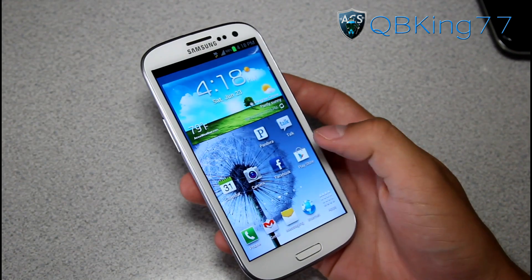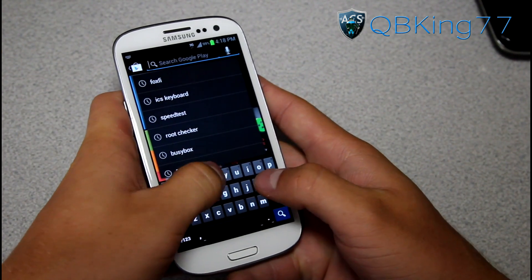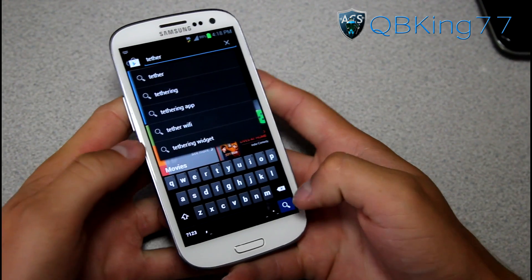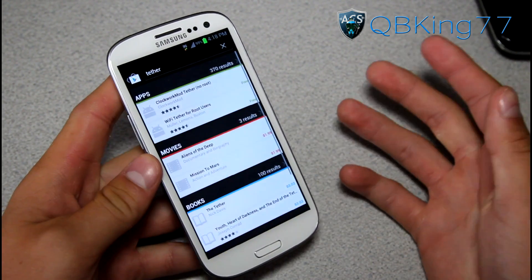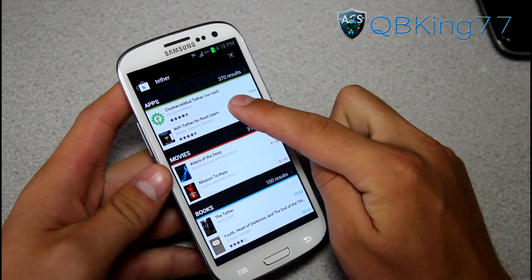All you have to do is go to your Play Store and we're going to need to download an app. You can just type in 'Tether' — it comes up pretty much always. You'll see Wi-Fi Tether for Root Users right there.